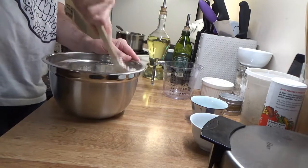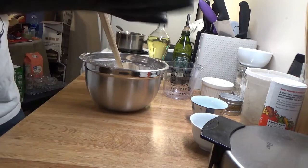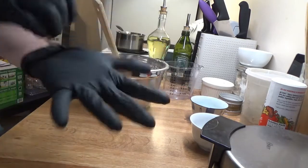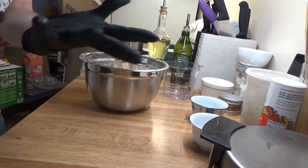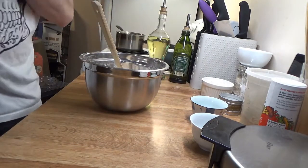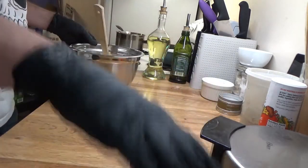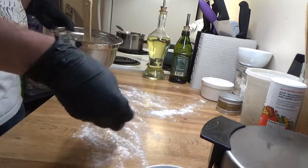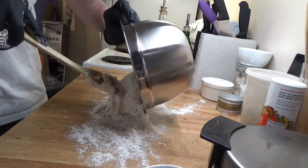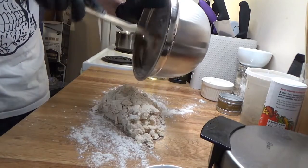Now we're going to knead this for 15 minutes. I wear gloves for kneading because I have dry hands — it makes it an all-around easier and cleaner process. Nitrile gloves are great; the dough doesn't stick to them. I'll put down a little bit of flour, not a lot because I don't want to get too much extra flour incorporated. The hydration level here is about 60%.